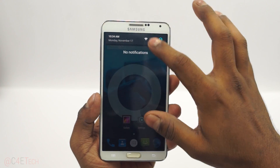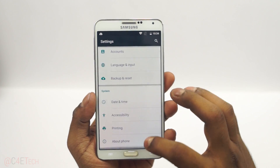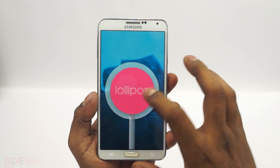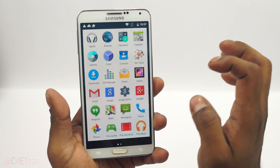Hey guys, Ash here from C4E Tech. Currently there is an unofficial build of CM12 CyanogenMod 12 based on Android Lollipop for the Galaxy Note 3 N9005. In this video I'm gonna be showing you how to flash it onto your Note 3.